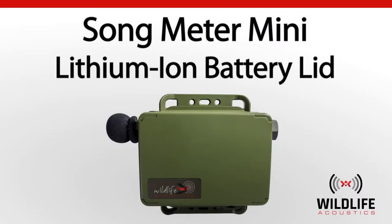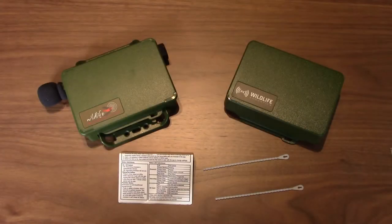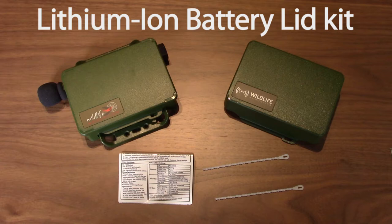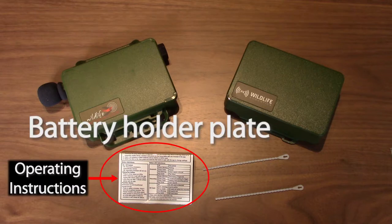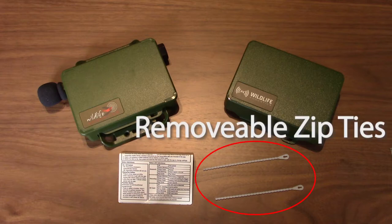Welcome to Wildlife Acoustics. I've just taken delivery of the Lithium-Ion Battery Lid Kit for my Song Meter Mini Recorder. The kit includes the battery lid, metal battery holder plate with instructions, and two removable zip ties.